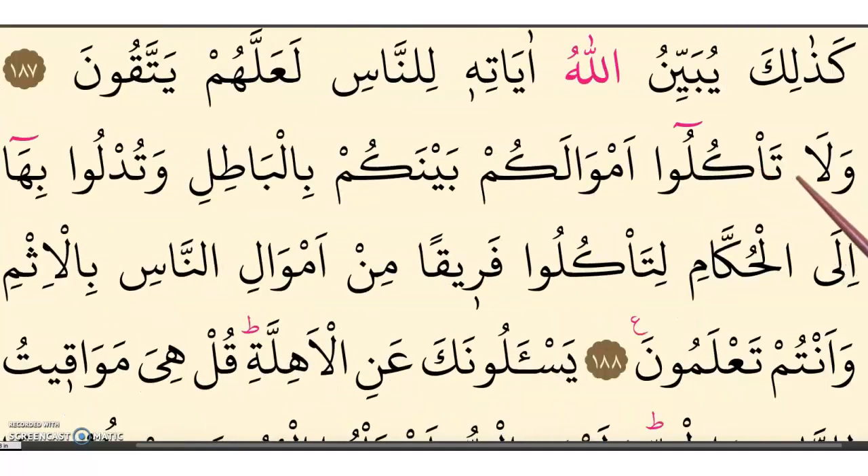Yattaqoona wala ta'kuloo. Ta — with the hamza clear. Wala ta'kuloo. Amwaalakum — longation. Amwaalakum baynakum. Baynakum. Bilbaatili. Bilbaatili. Longation: watudloo. Biha.